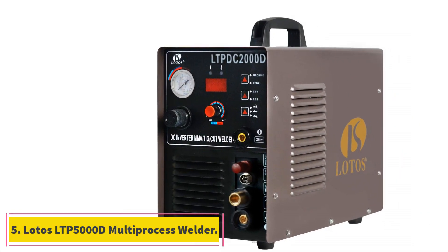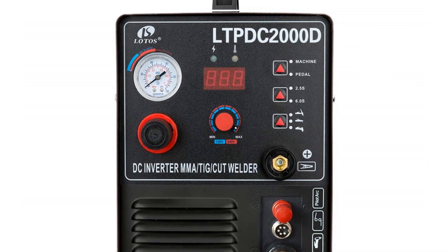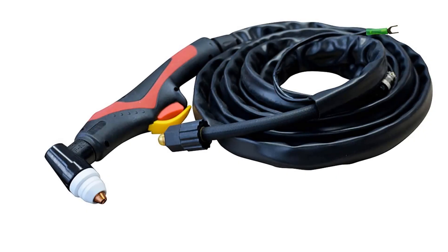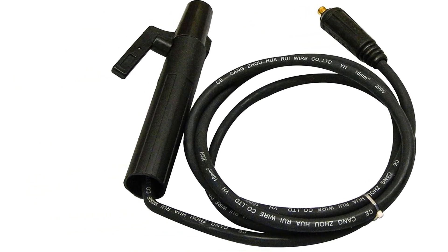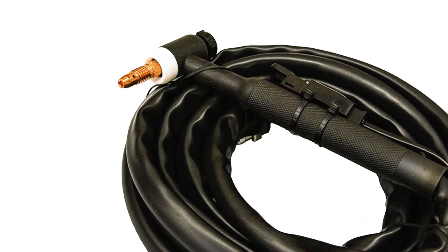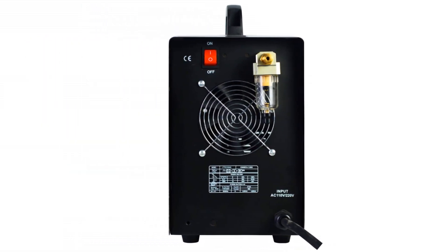At number 5, the Lotos LTP 5000D multiprocess welder. Not all all-in-one welding machines are created equal. In our opinion, this Lotos LTP 5000D is one of the best of the best. It has plenty of features to allow you to perform your fabrication, welding, and repair projects. It is a non-touch 10-amp to 50-amp plasma cutter that can cut thicknesses of up to one-half inch for ideally perfect cuts and up to 3/4 inch for maximum severance thickness. It cuts rough, painted, and dirty metals with the same accuracy that it cuts smooth and clean metals.